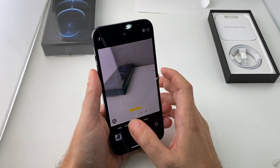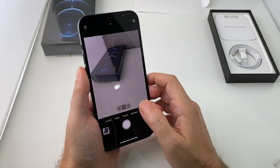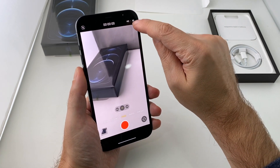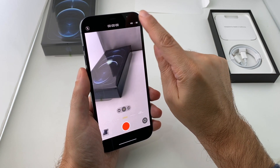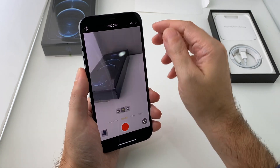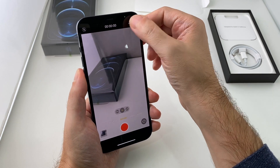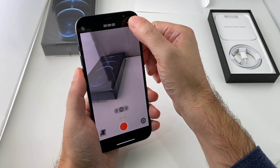If you want to adjust the frame rates on videos, don't forget that you can also adjust it here — just touch this to cycle through. So you can do HD 60 frames or 30 frames — I think those are the only two choices for regular video. For slow-mo you have additional choices: 240 frames per second or 120 frames per second, so that's basically like four times or eight times the normal frame rate.